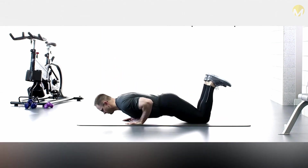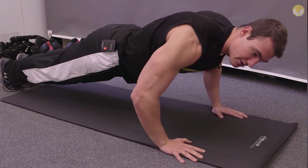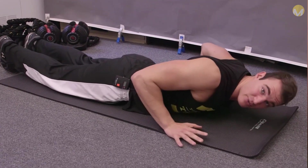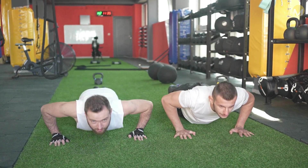Make sure to keep your back straight and tighten your core as you perform this exercise. Do three sets of five to ten knee push-ups, practicing three times a week. Do three sets of five to ten negative push-ups, practicing three times a week, making sure to tighten your abdominal muscles. Do three sets of five to ten positive push-ups, practicing three times a week.